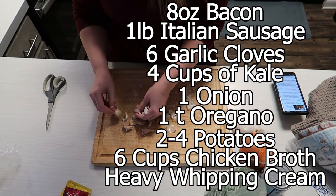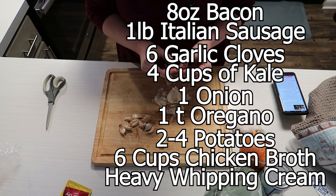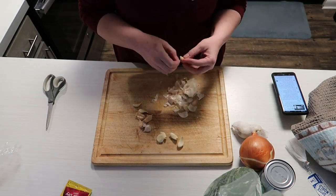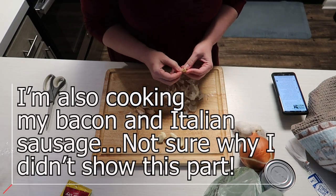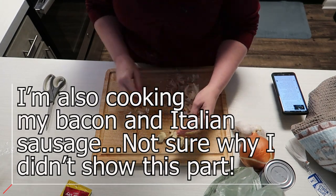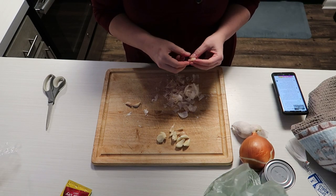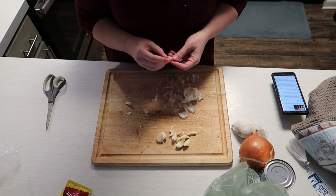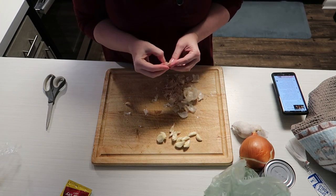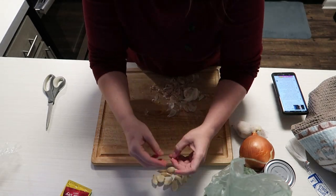Here I'm just peeling my garlic and getting all the vegetables ready, although in retrospect I might have done that a little too soon. I don't know why I decided to film myself peeling garlic — it's probably the most inefficient way anyone could ever do it. Has anyone tried that hack where you put it in a container and shake it and the peels just come off like magic? Witchcraft? Let me know.